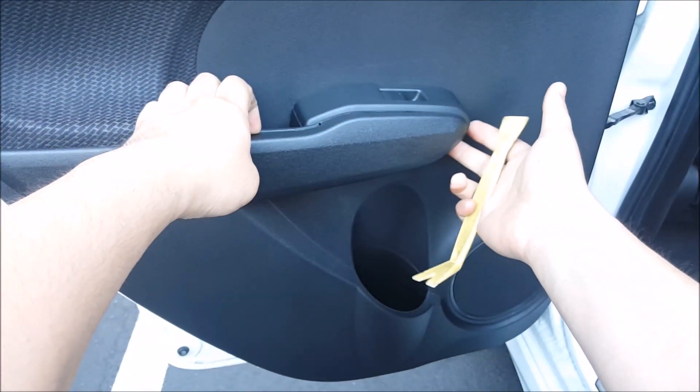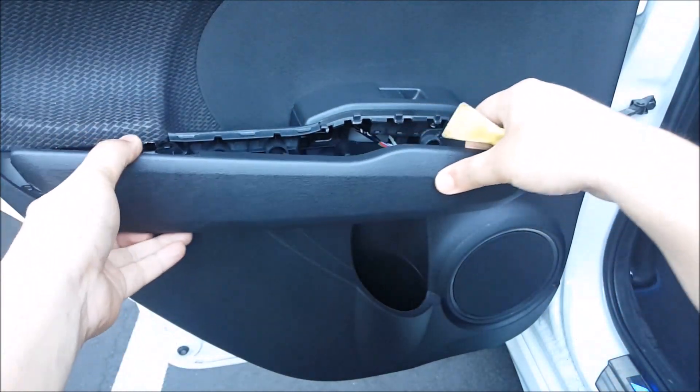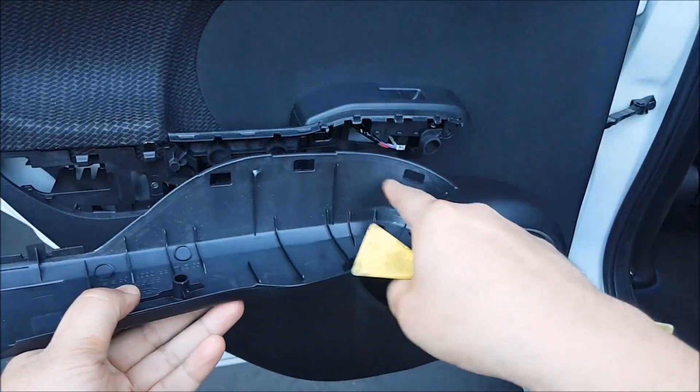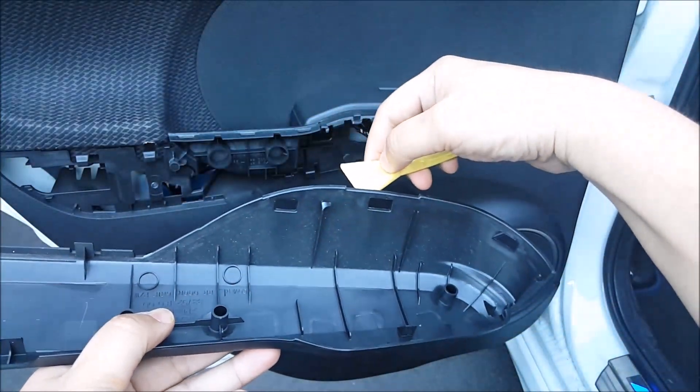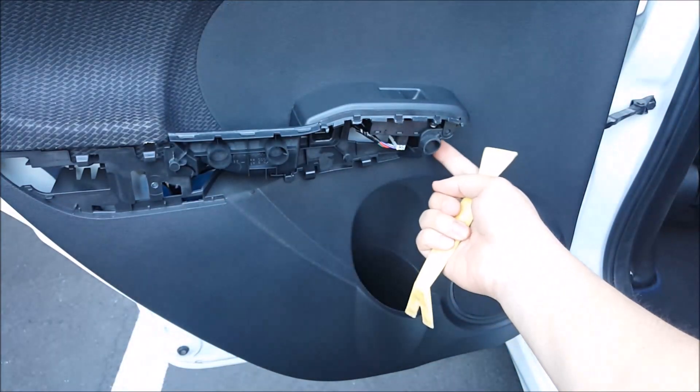Don't push it too hard — those are plastic. When you do that you can see it comes off, and those were the three little slots where the three little tabs sit. As you can see there's one here, two here, and there's another one right here.